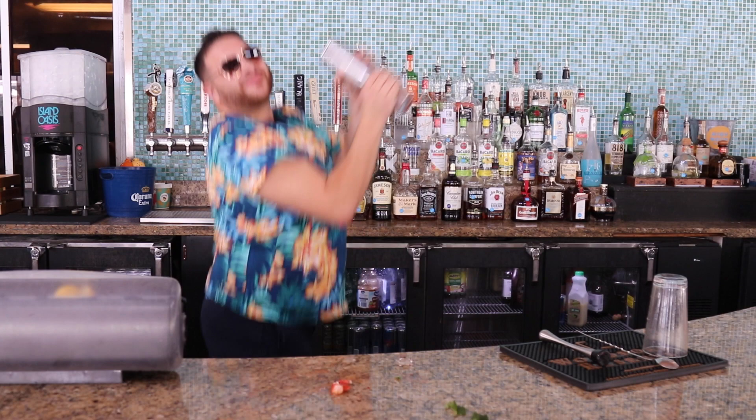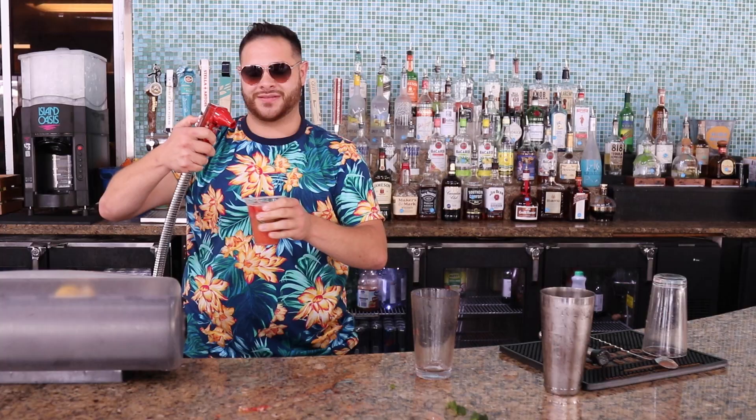Pour — one, two, three, four, five, six, seven — and then one for the bartender, thank you. Ice on the top and then we're gonna shake, shake, shake, shake — shake it all up! Make it a little jig.